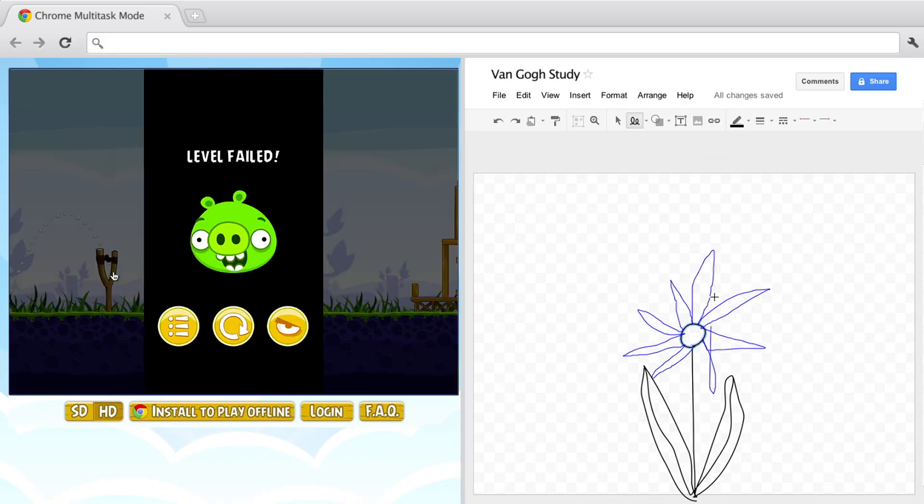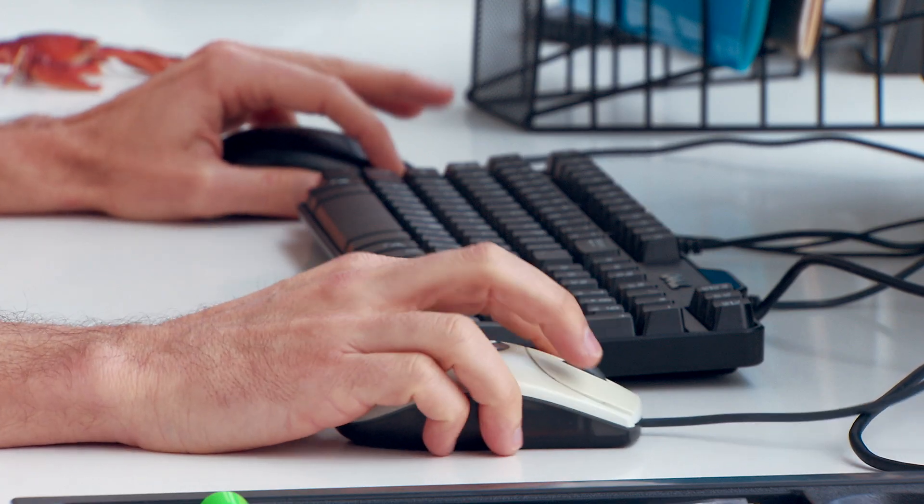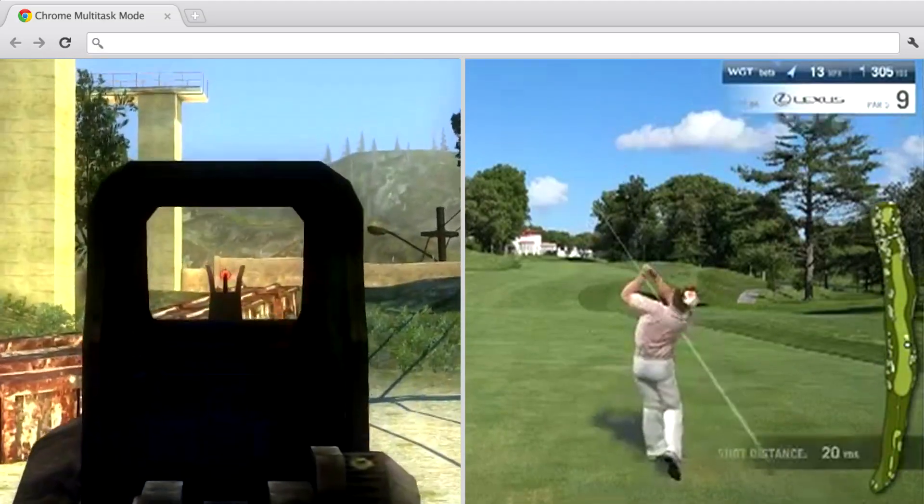At first, it might be a little tricky to get the hang of steering two mice. But after a short period of time, it feels completely natural. Boom.